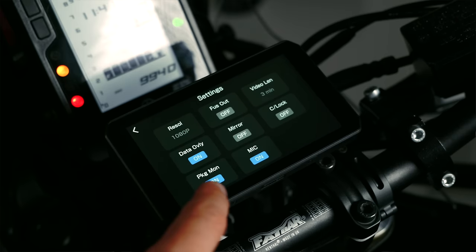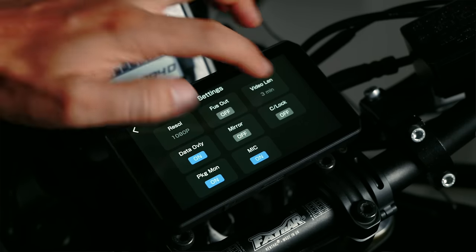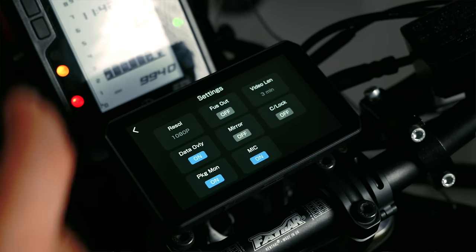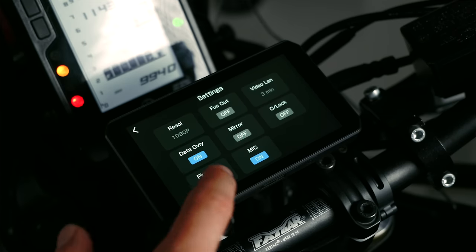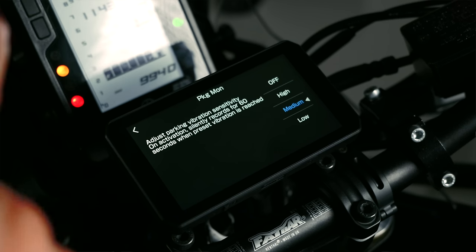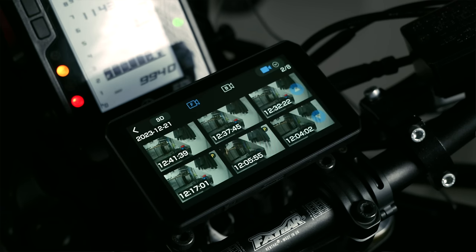In the settings you can change your resolution — 720 or 1080 — depending on what size memory card you have. You can set your video length, with a maximum of three minutes. There's data overlay, collision lock, and mic on and off — so it does have a microphone. You also have your vibration parking sensitivity. You can go in and view all your files, and there's also an app so you can connect your phone, download everything onto it, and work from there.